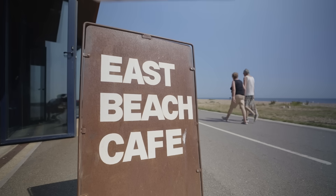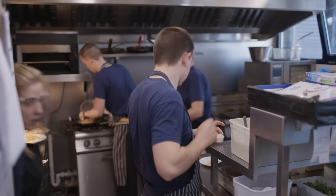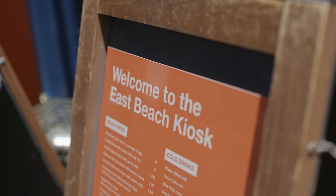Hi, my name's John Heath. I'm head chef at East Beach Cafe, Little Hampton. It's a very busy restaurant, especially when the sun's out.